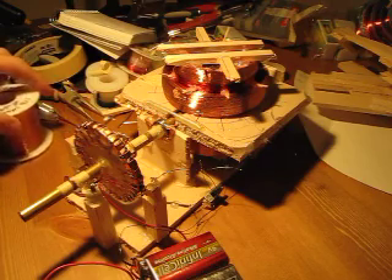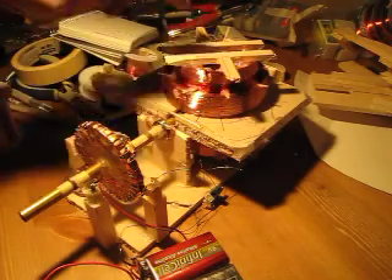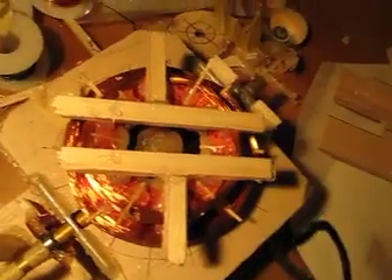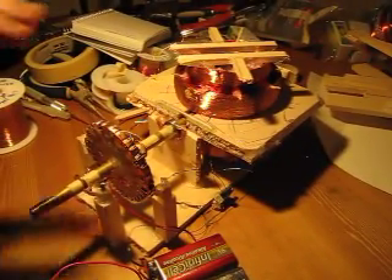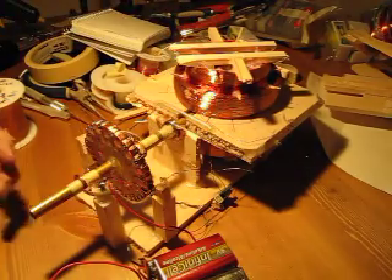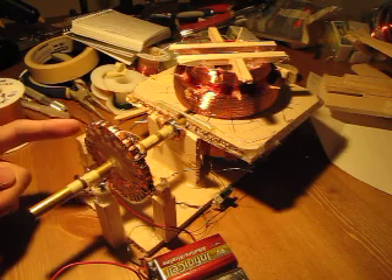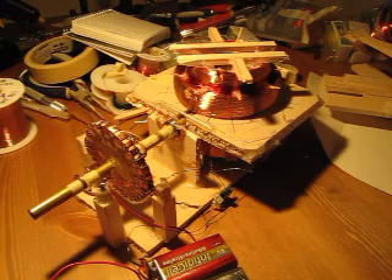I'm going to just turn it on now for a brief demonstration. What I want to do is take it apart and use smaller magnets for the inside, because I think the two one-inch by one-inch neodymium magnets that I use are too heavy. I could use smaller ones, and it would spin faster and thus produce a faster pulse rate.